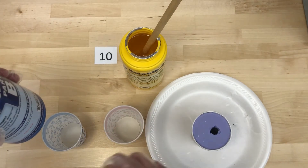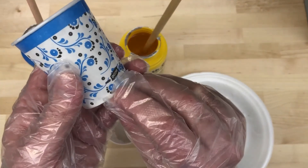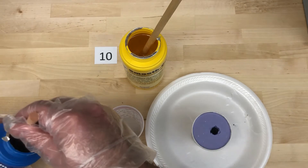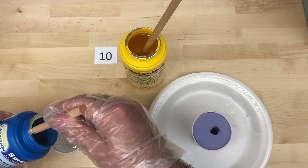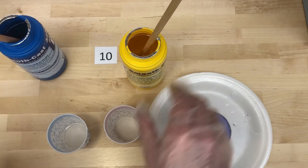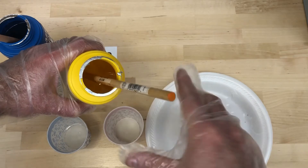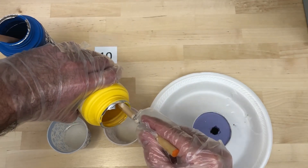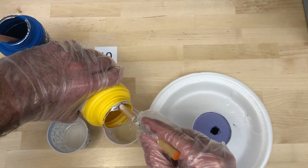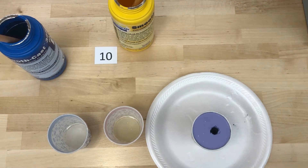I'm going to measure these out, mix them quickly, and pour right away. I have my cups marked with a little Sharpie mark above my finger on each one. I'll measure out part B on this one and part A on this side — turning it so I can see my mark — and I have them at about equal parts.